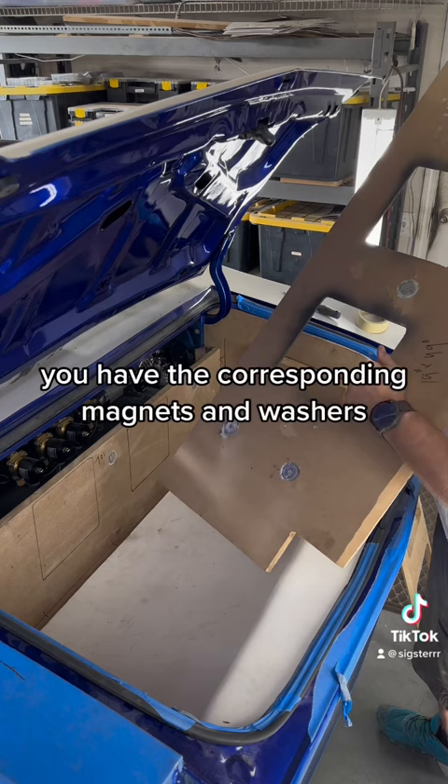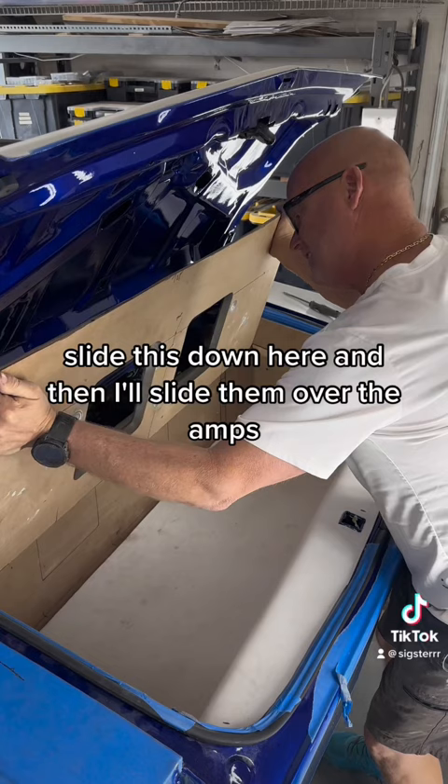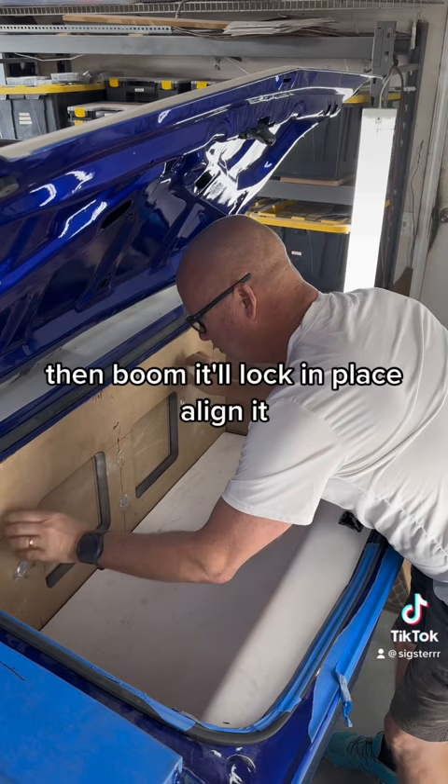If you look at the back side of this, you have the corresponding magnets and washers. The amps will go there, and then I'll slide this over the amps, slide this down, and then boom — it'll lock in place, align it, good to go. Then we take this trim piece right here and we line it up.